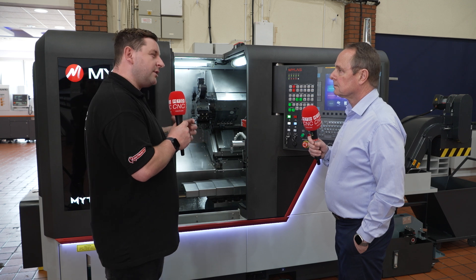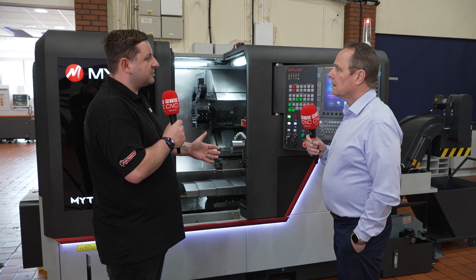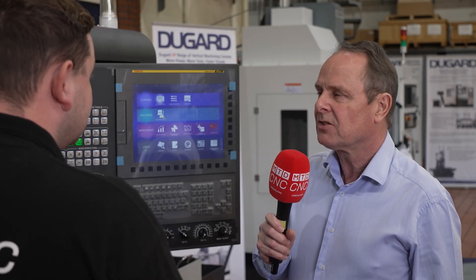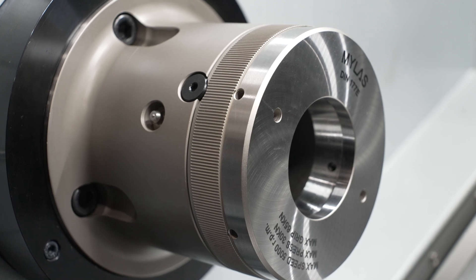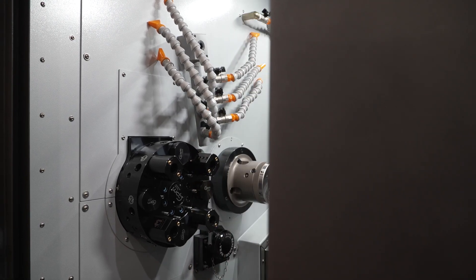Now what sort of sizes are we looking at for work? You said it goes up to 65mm diameter but what about length? What about stroke of the machine? Maximum turn diameter is 180mm but generally people would use it mostly for bar work. You've got three bar capacities — it starts at 42mm, goes to 52mm, and then 65mm.